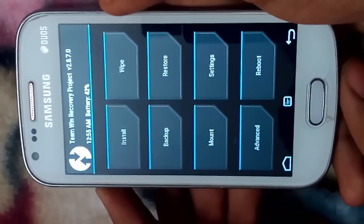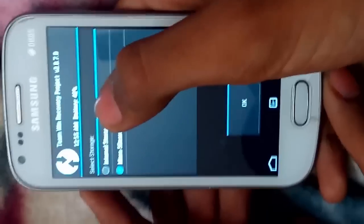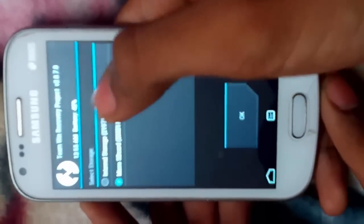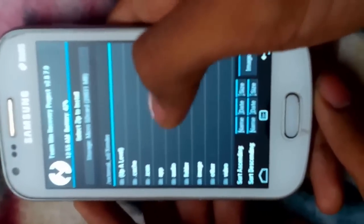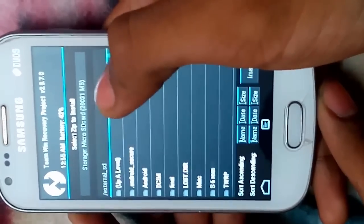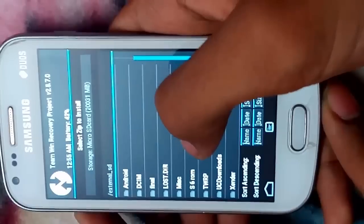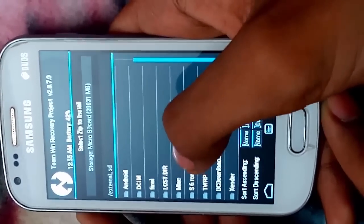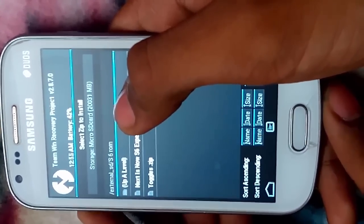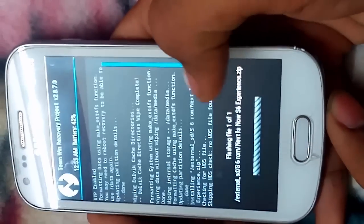Now we have to install the ROM, so click on Install. Select the micro SD card — my micro SD card is already selected. Now you have to search for your ROM where you have placed it. Here it is — S6 ROM. Next is the S6 Experience zip. Click on it, then swipe to confirm flash.